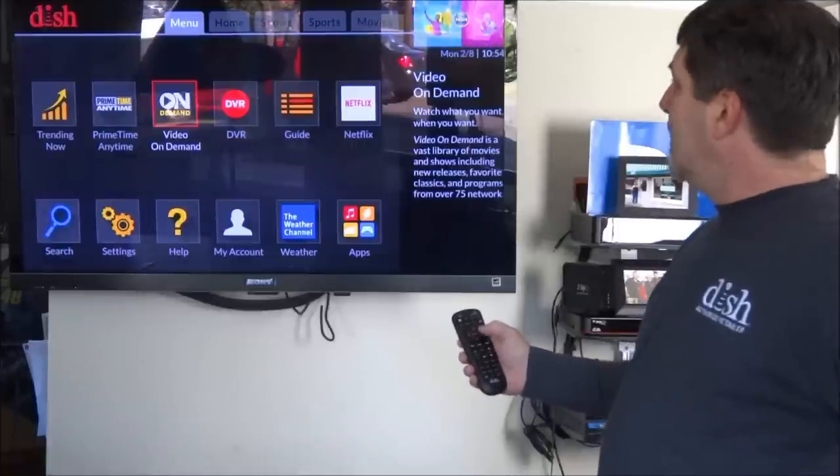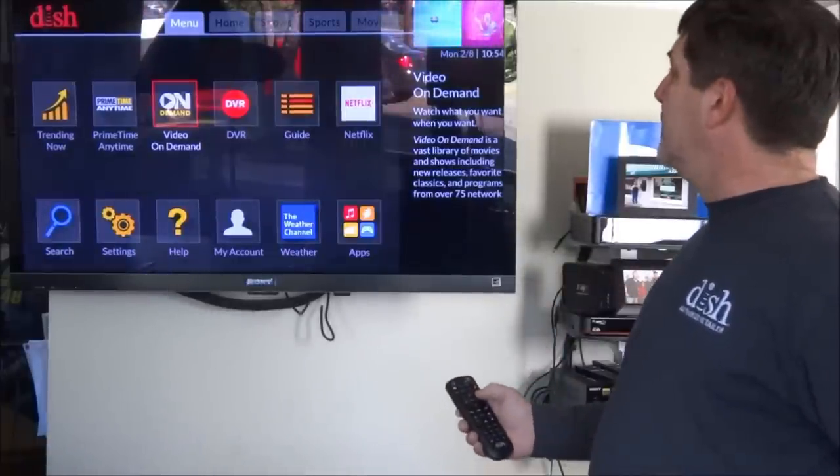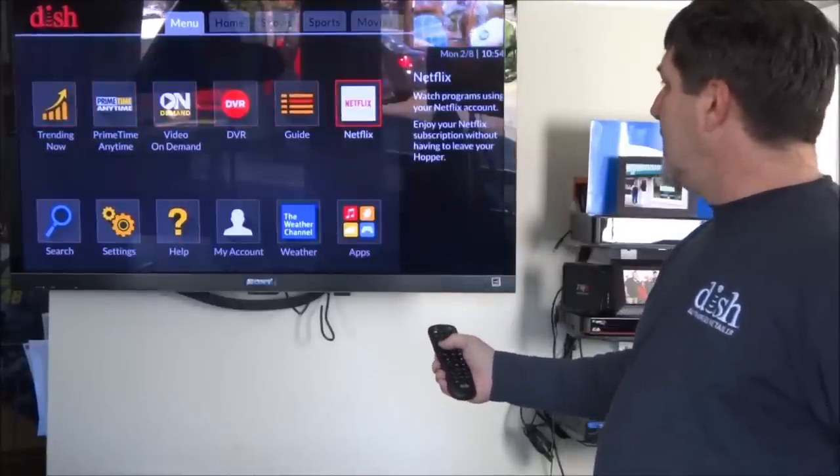It also has on demand. When this box is hooked to the internet — either through WiFi or directly — you can do on demand, trending live, Netflix, and any of the online apps.